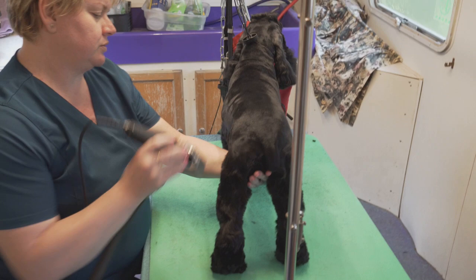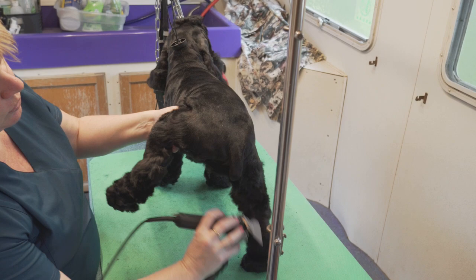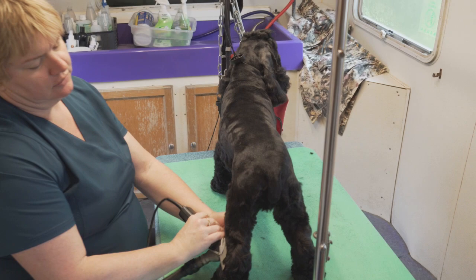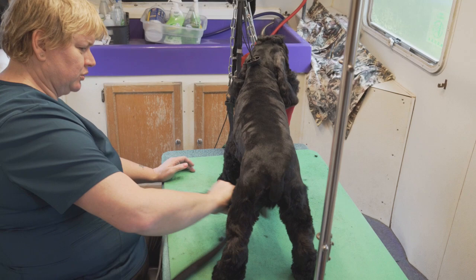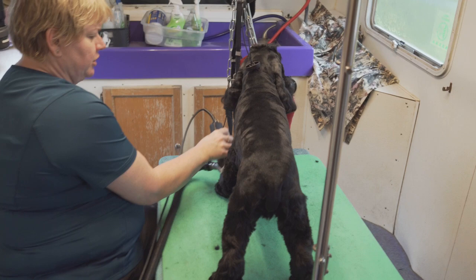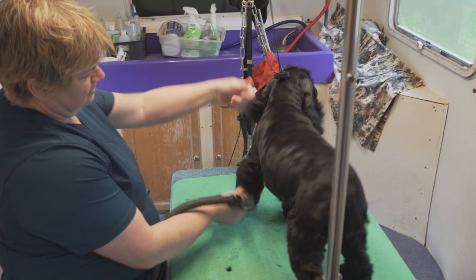I'm saving a third amount of time. So if you want to put it into money terms, you could do one more dog for every three that you're doing now, by using these big wide combs and blades. And I can't imagine — I don't do any big dogs anymore. We've got one golden retriever that I do a clipper pen on. But I can only imagine how much time you would be saving using these on a larger dog.